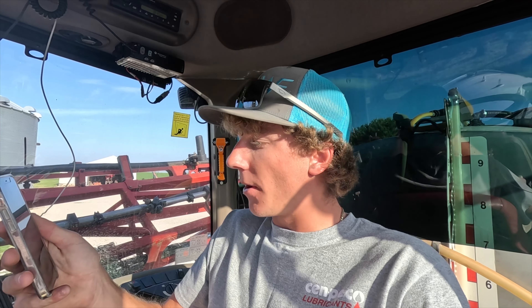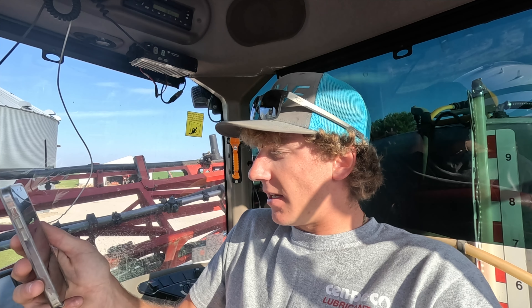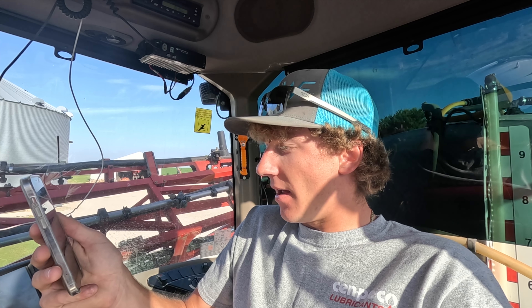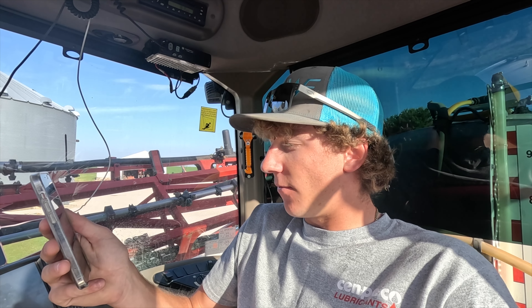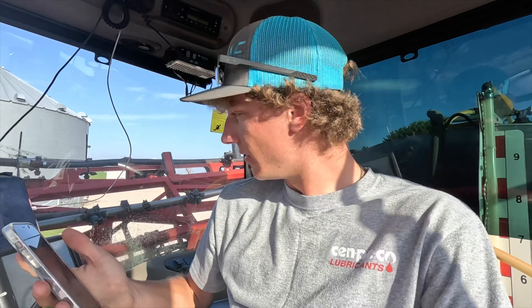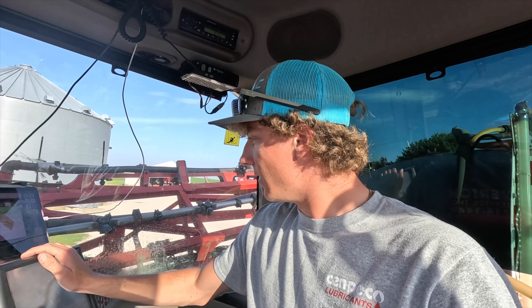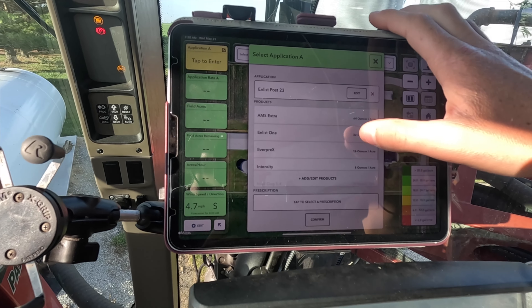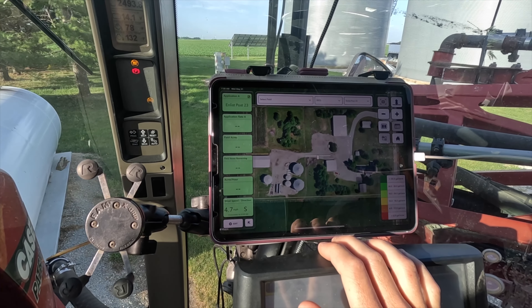For the enlist program we've got 32 ounces of Enlist One, 16 ounces of Everprex, 20-22 ounces of Mad Dog, 8 ounces of Intensity, 2 ounces of Radiate, and 64 ounces of AMS Extra. Let me go ahead and type this all in and get it situated. Here's all my ingredients, and this is all getting sprayed at 18 gallons per acre.